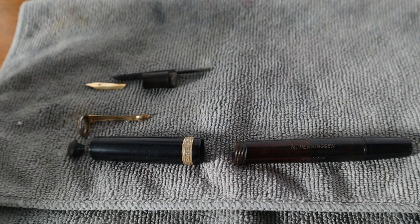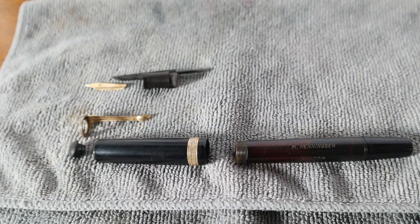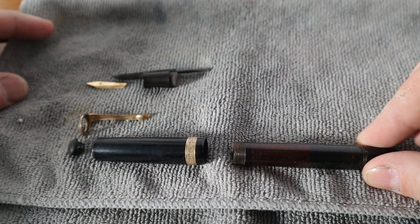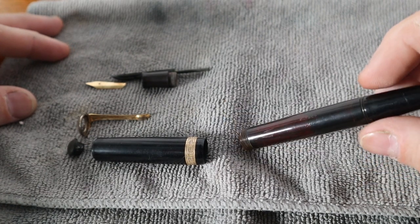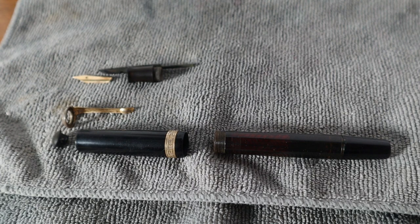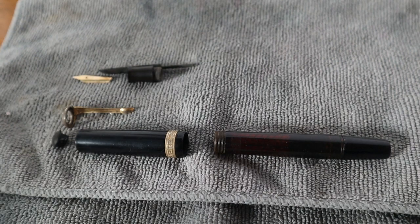This is a Miller fountain pen. A quick search on the internet let me see that this is a Danish pen, maybe made in Germany for a Danish company. This is a Danish patented filling system that just simplifies the vacuumatic kind of diaphragm system. I have it mostly taken apart because it was a bit of a bear to get some of these pieces apart, and I wanted to make sure I could do it without breaking it before showing you on camera.